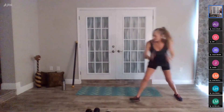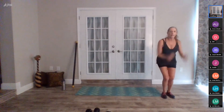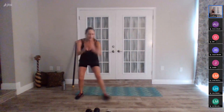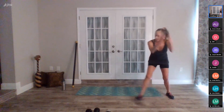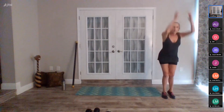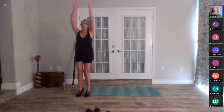Good job. Just a reminder — if you signed on late, I have a training client right after class so I won't have time for a debriefing. Be sure to let me know how your workout was today — send me a little text or email. Five, four, three, two, one, and stop.